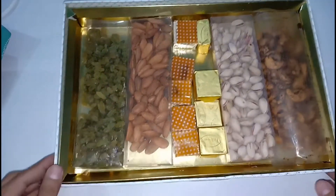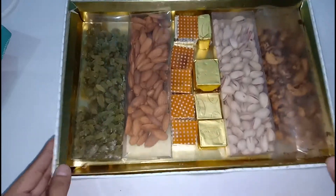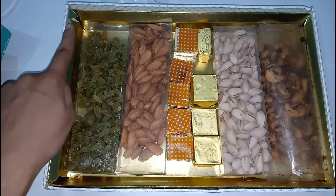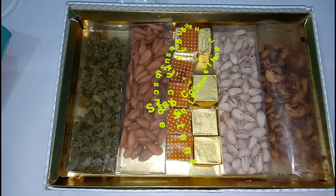Guys, I think you will be happy seeing this. Oppo is giving this to some of its valuable members. The box quality is not good, I think because of the courier. Thank you and stay tuned for more such content.